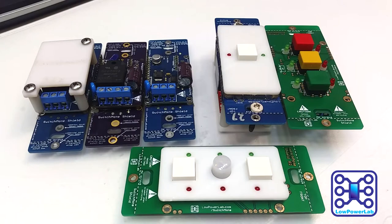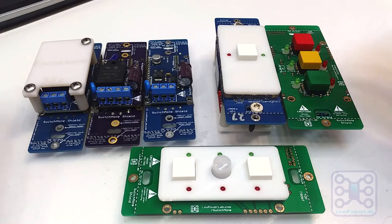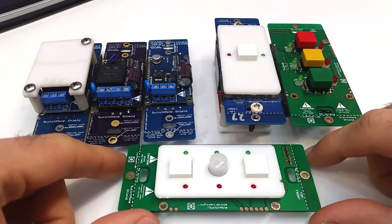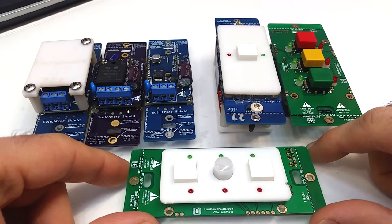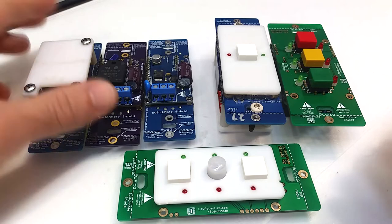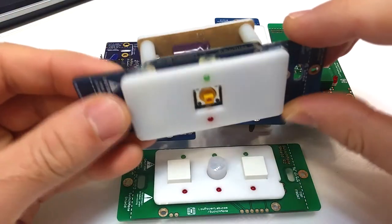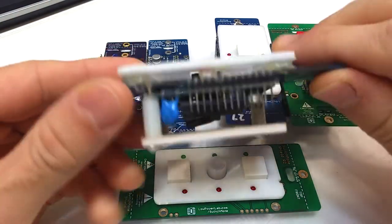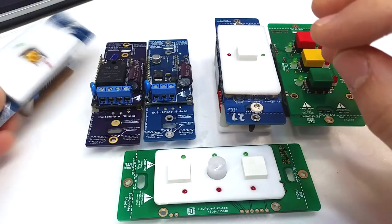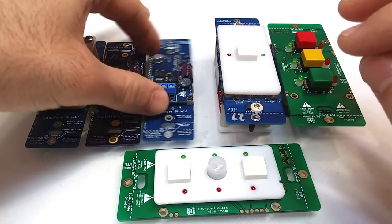Hello YouTubers, I'd like to give a quick overview of SwitchMode, review the latest revision and some new features that were recently added, and also talk about some cool research that I'm doing. SwitchMode is a smart wireless light switch that can replace your traditional light switches, and it started out as this first revision right here.